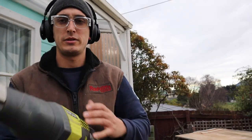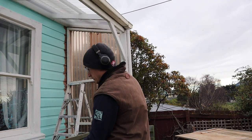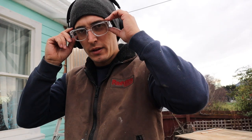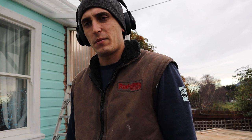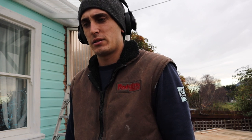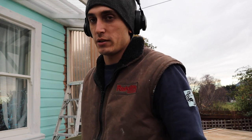Rest in peace Ryobi, you did good. Well, that ruined today's plan. I guess I'll pack that up and do something else, but you'll see me with a new reciprocating saw demoing that in the next one.